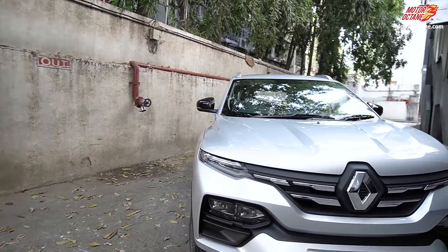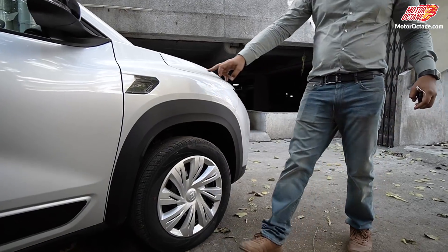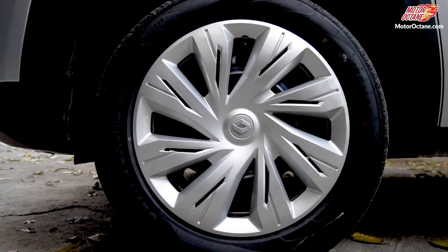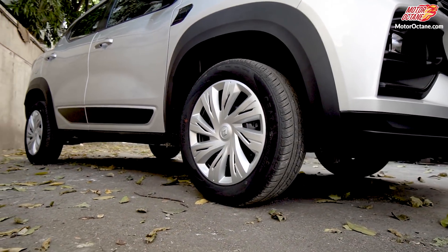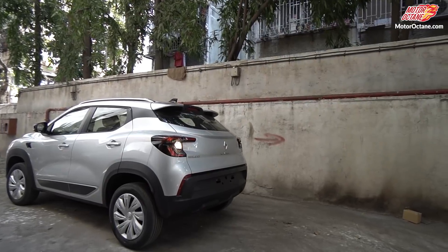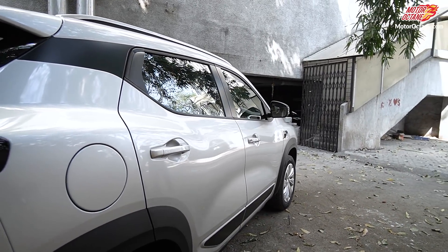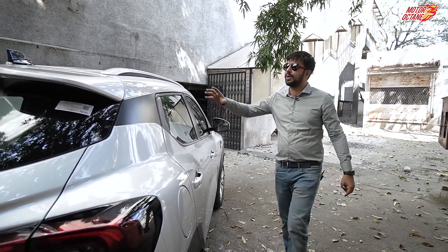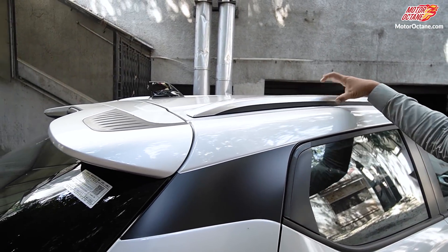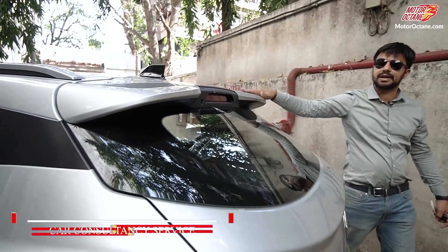As we go to the car's side, you will notice there is no major change. The first thing you'll notice is there is no badging here. Second, there are no alloy wheels — you get 16-inch steel wheels of the same size. The car's overall design is quite simplistic. There are fixed roof rails with no weight capacity. There is a shark-fin antenna, and the spoiler at the rear is also present on this car.